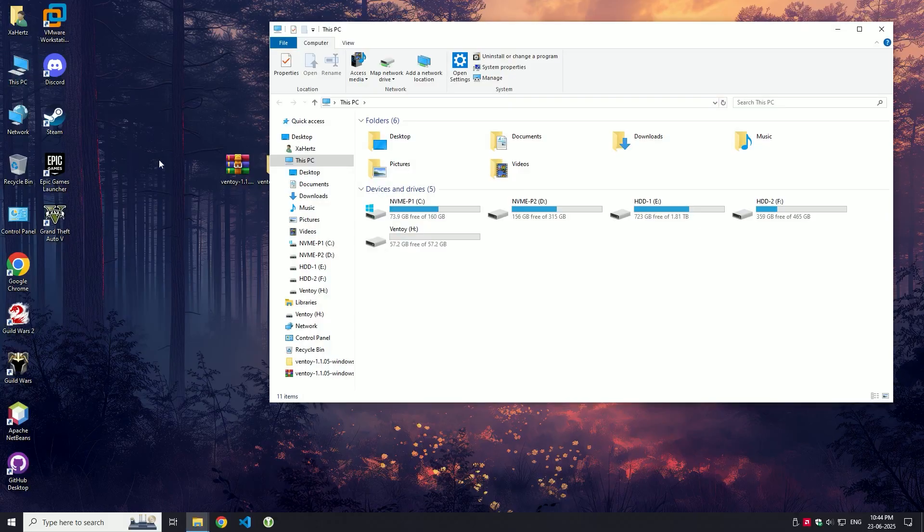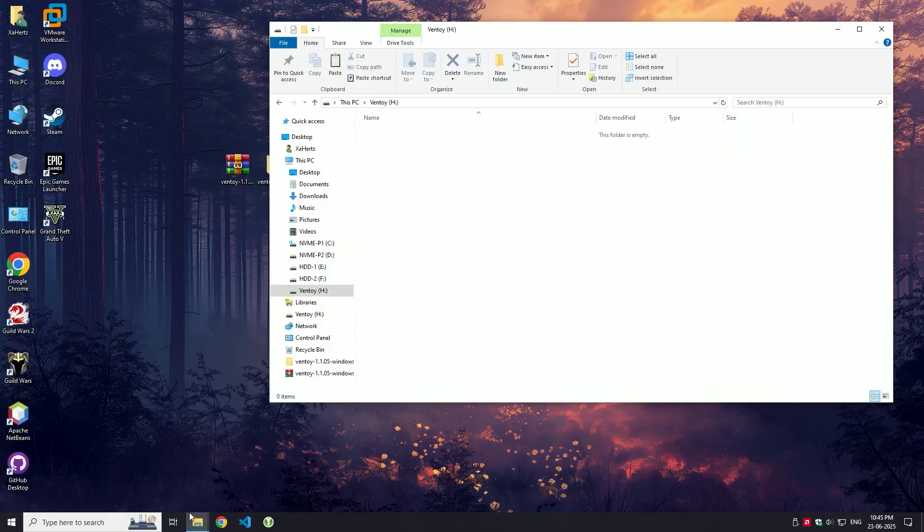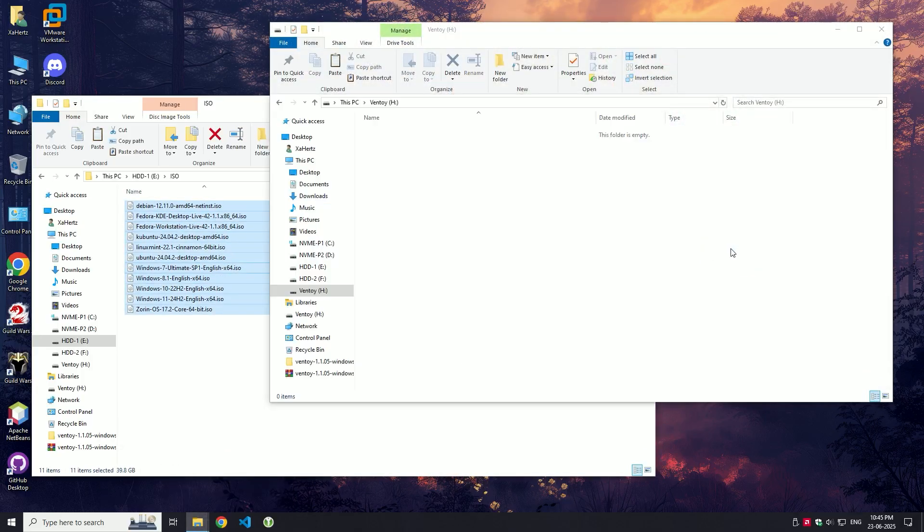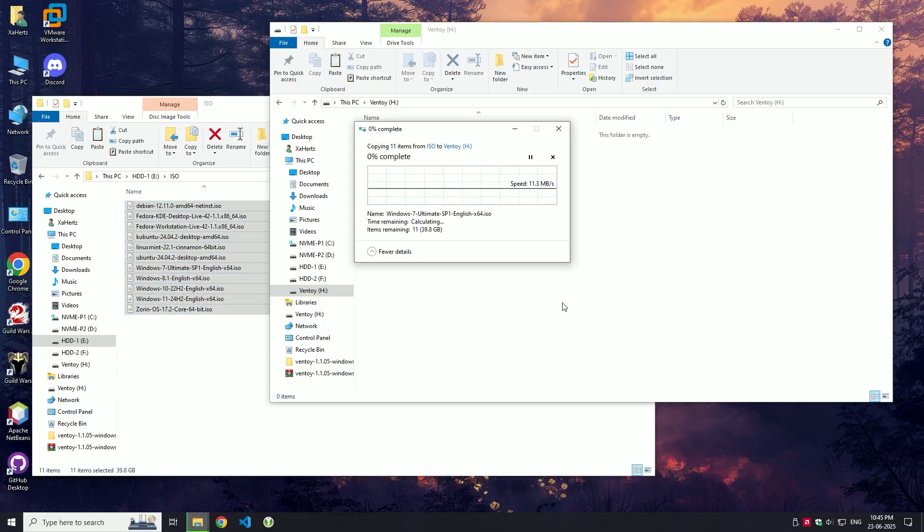Once the installation is complete, open your USB drive. Now just drag and drop any ISO files you want to boot — Windows, Linux, antivirus tools, whatever you need.